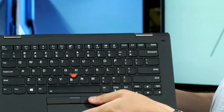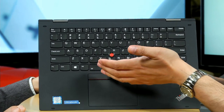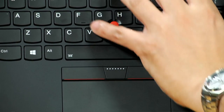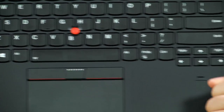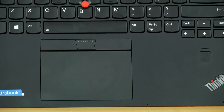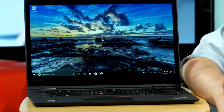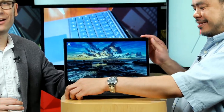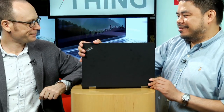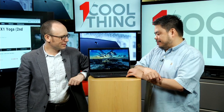We also have the traditional TrackPoint. ThinkPad users won't be able to use their computers without these. There are separate mouse buttons for the TrackPoint, a one-piece touchpad, and the wonderful Lenovo ThinkPad keyboard. There's a fingerprint scanner over here. And speaking of fingerprints, it does take up fingerprints really well — even more so than some of the other ThinkPads we've seen lately. This is the only finish for it, I believe.